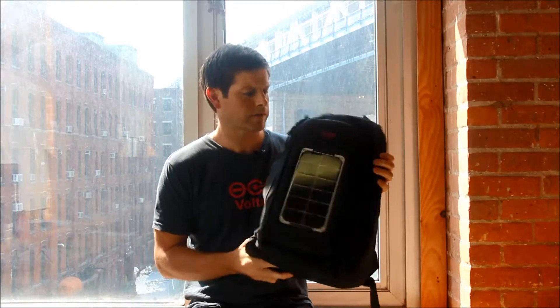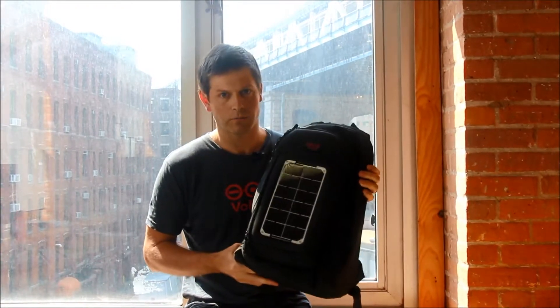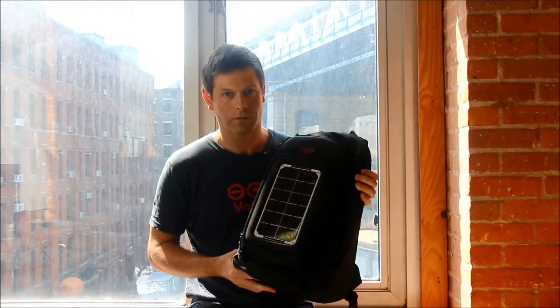This is our converter solar backpack, and this is actually one that I've been using for the last six months. I've taken it to the Peruvian Andes, lots of side day trips, and I commute with it almost every day to work.